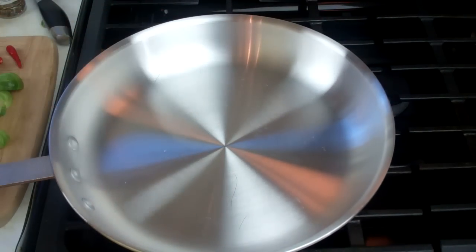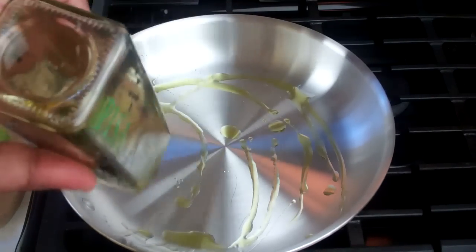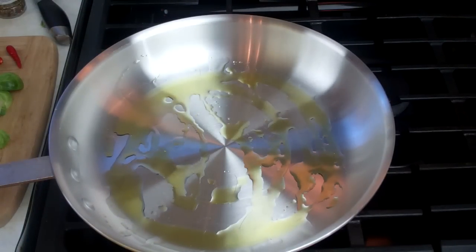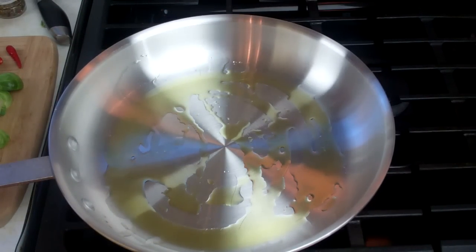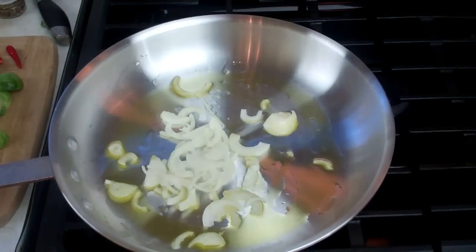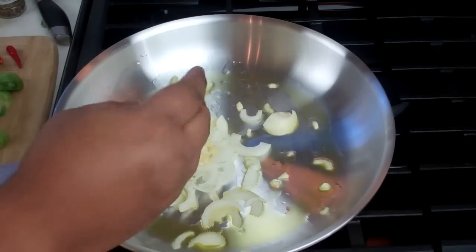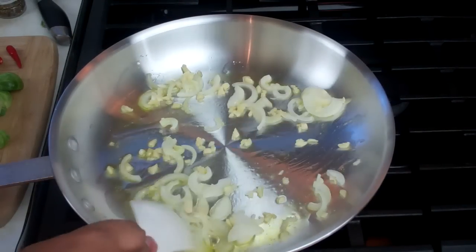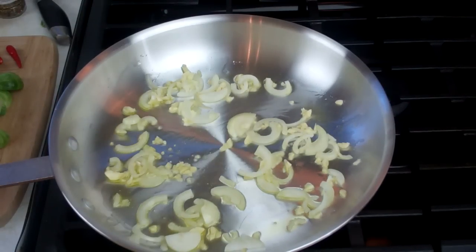I've got a nice wide pan here on a medium-high heat. I'm going to go in with a couple tablespoons of olive oil — you can use a non-stick pan so you don't have to use as much oil if you're concerned. Then I'm going in with one chopped-up medium-sized onion, as well as three cloves of garlic that I finely chopped. I'm going to turn my heat down to low because I want that to sweat and start releasing a lot of that lovely flavor, from the cooked garlic especially.